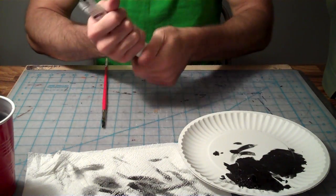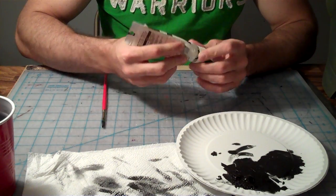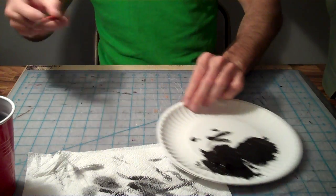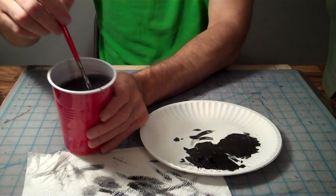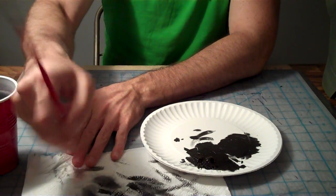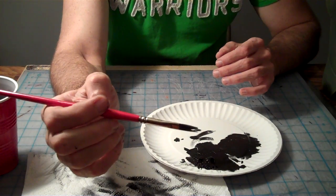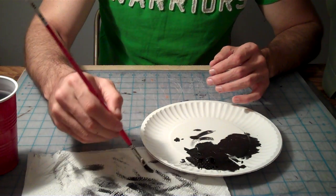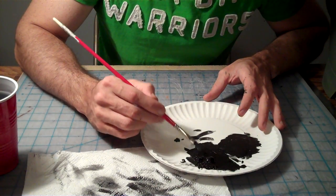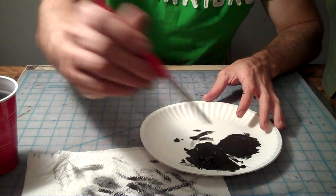Usually I'll just make a little blob of paint — about that much there. And I'll wet my brush just a little bit and dry off a lot of that water. I use a flat brush most often when I'm doing my blackout areas or my detail painting. And I'll grab a pretty generous amount of paint on there to start with — get a decent little gob on there.